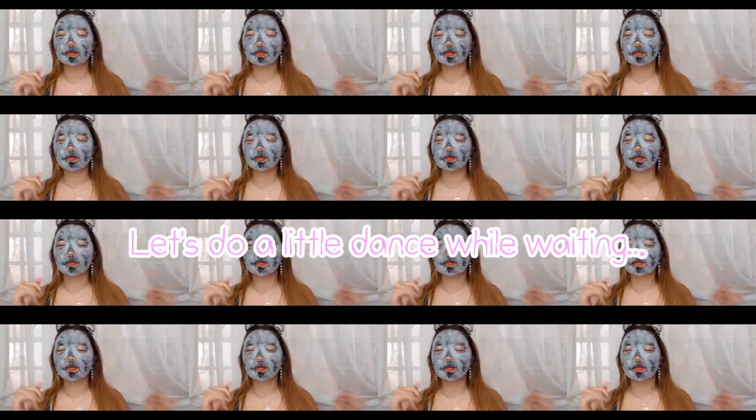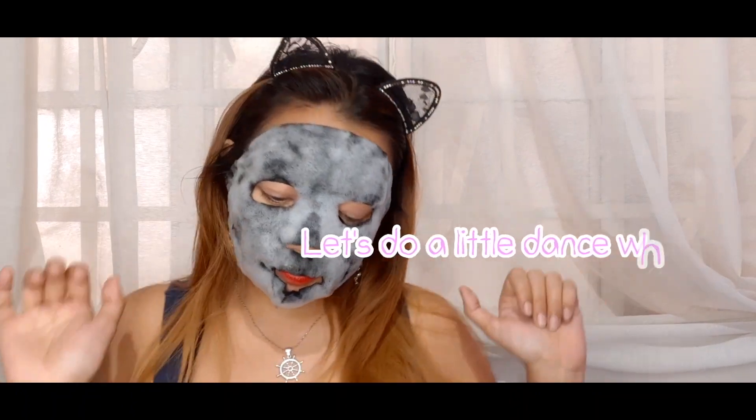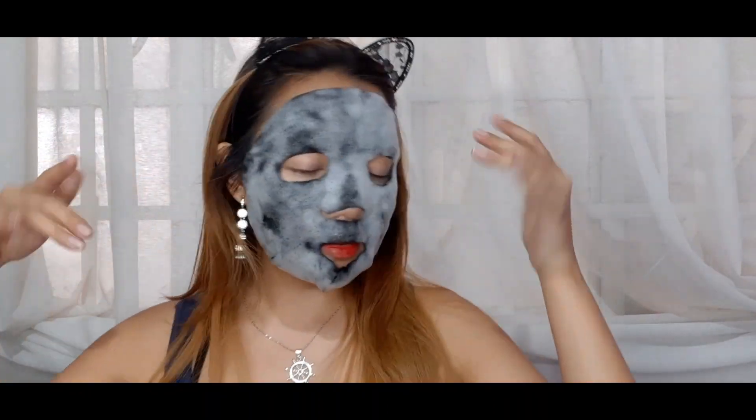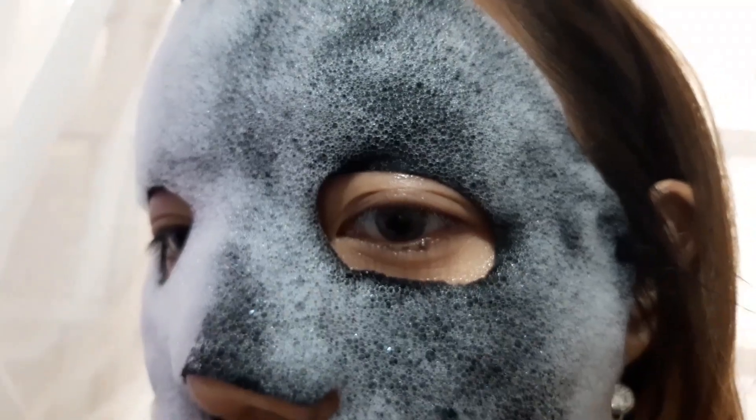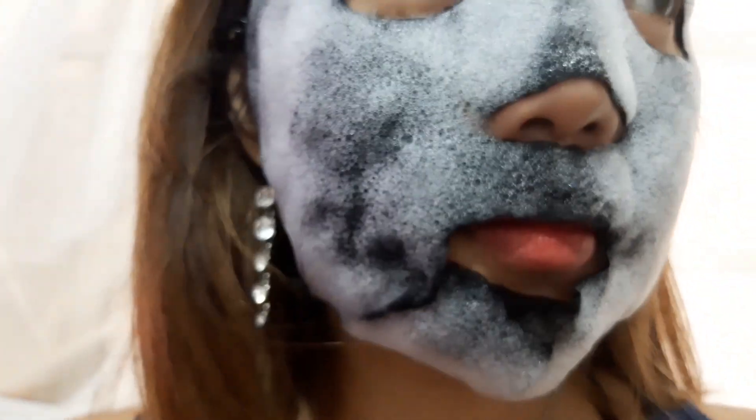It's been about nine minutes and this is how the foam looks. I don't want to touch it yet because I don't want to ruin the mask, but I feel like I need to lift this part right here. Now I look like I have a beard! I do not want to touch it — it's only been about 10 minutes but I really want to.